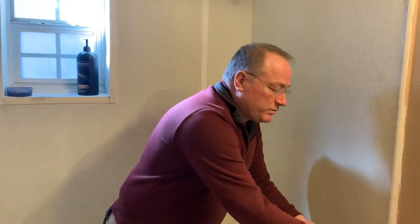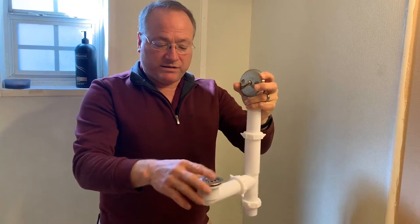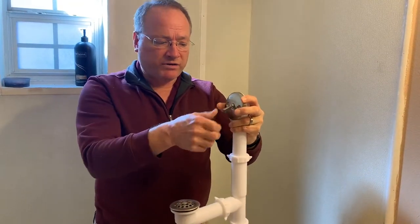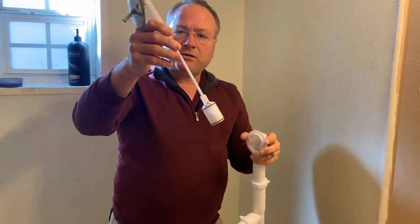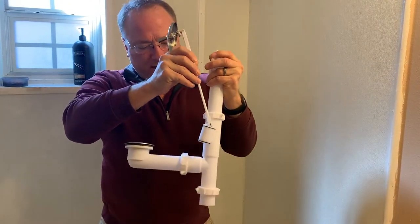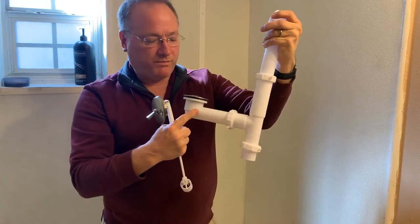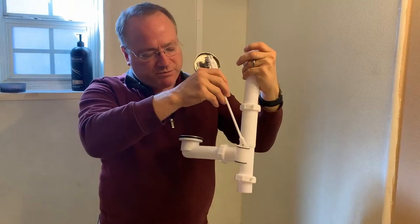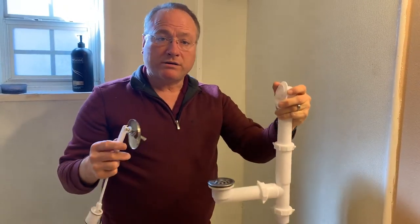Let me start by showing you on a stopper that's not installed in the tub. This is the part right here that would be on the bottom of the tub, and here's the lever. So as I pull this out, this is basically what you've got. This part is the stopper and it goes down in this pipe and it blocks the water from the drain from going down. If this thing gets out of adjustment it can be too high where it will allow water to leak through.